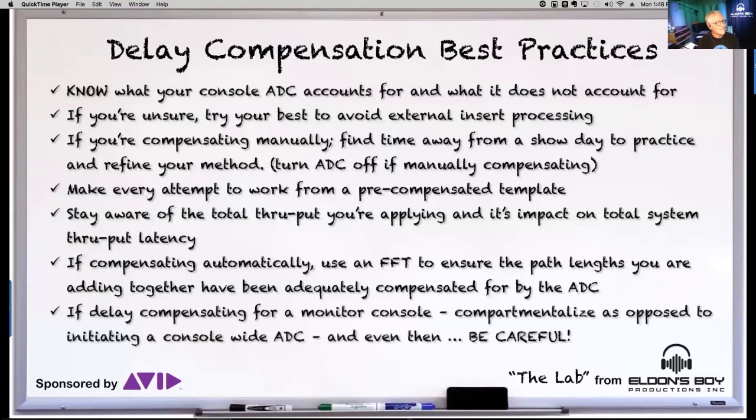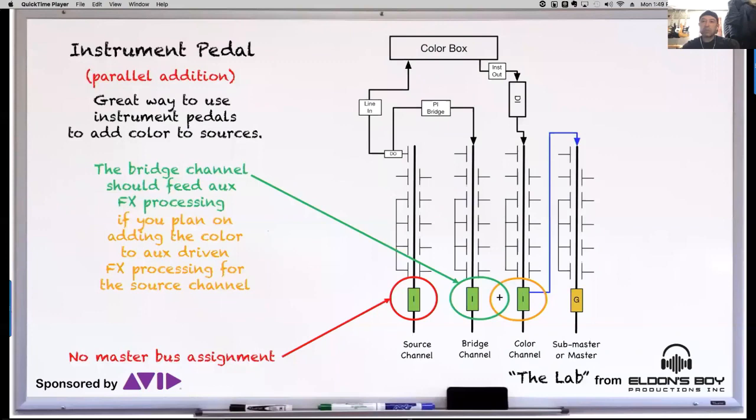If you're delay compensating in a monitor console, be really careful. On a vocal path it's almost impossible — we're already introducing latency for singers, and adding more time is going to be almost unbearable. But there are places where I would delay compensate on a monitor console, such as if I'm doing a lot of processing on drums.